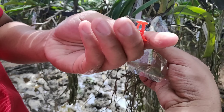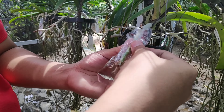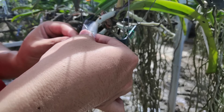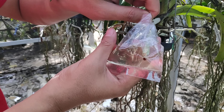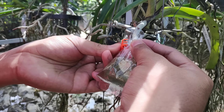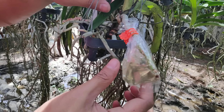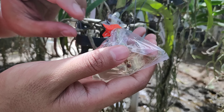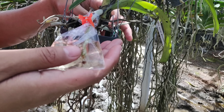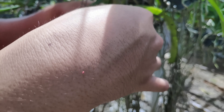Once submerged, just secure it. Instead of tying, I prefer using a clip — it's more practical. When the infus water runs out, you just open it quickly; tying would be a bit more hassle. So I just clip it like this, and you can arrange it to your style.